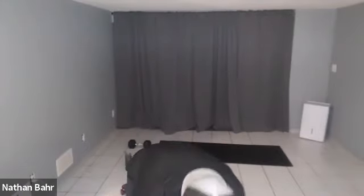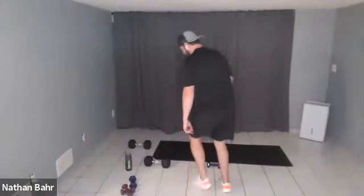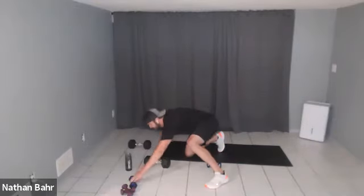Exercise two is a curl to press. Grab your weight — I have to kneel because of our low ceilings, but you don't have to. Shoulders down, curl to your shoulders, press up over your head, back to your shoulders, back down. You kind of move like a robot.